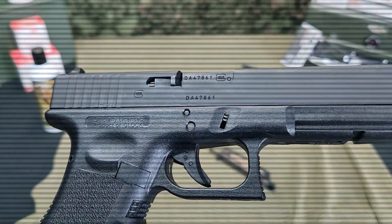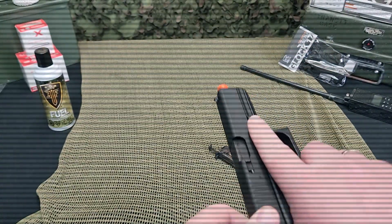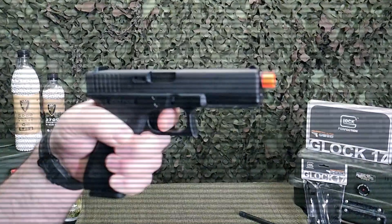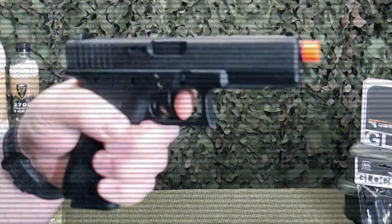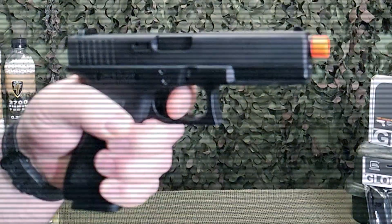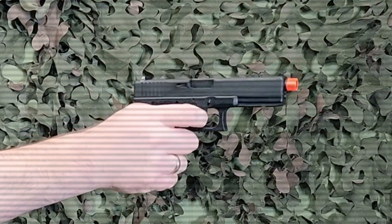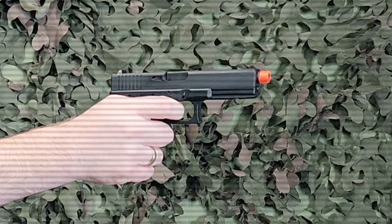The high quality nylon reinforced polymer frame comes in the distinctive Gen 3 texturing for a positive grip. Inside, the hammerless design allows for maximum nozzle and cylinder operations, creating an optimal flow of green gas efficiency and reliability. This hammerless high flow design is what powers the incredible blowback of the steel slide, producing the hardest recoil in the green gas category.